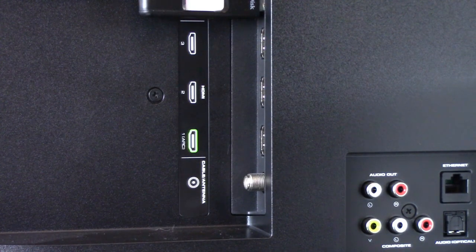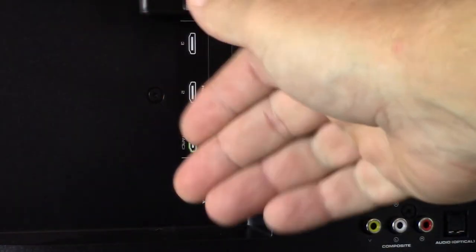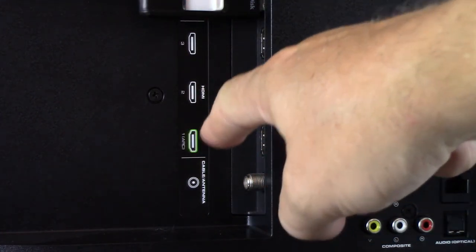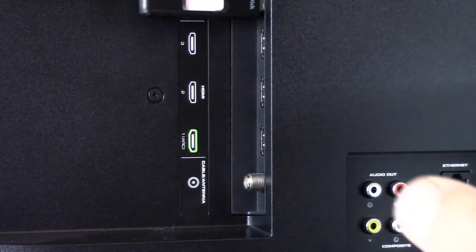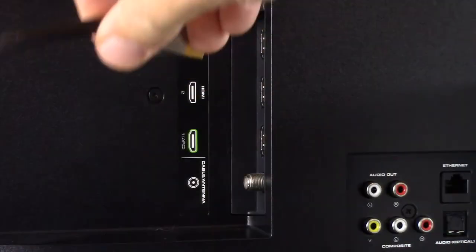Port 1 has an additional label called ARC — Audio Return Channel. Chances are good if your television has an ARC port, that's the most feature-capable port and you'd want to plug in there. The reason being, you're plugging your television to an AVR which is a sound system, and that's specifically what the ARC port is designed to do — transfer audio that comes into your television down to your surround sound system, assuming you have the ARC feature properly enabled. We'll take the other end of that HDMI cable, line it up, and make sure it's fully seated in place.